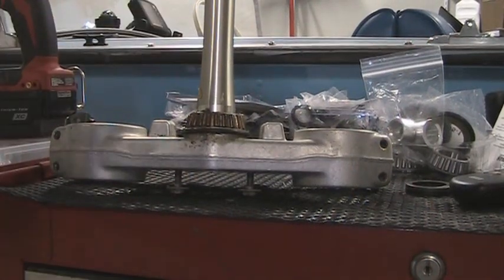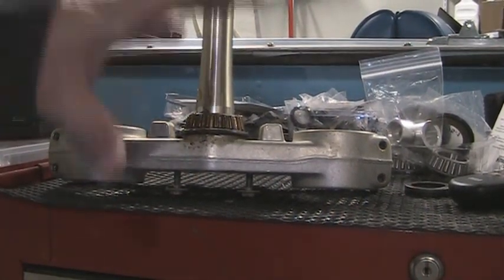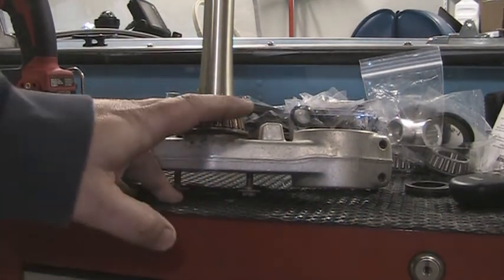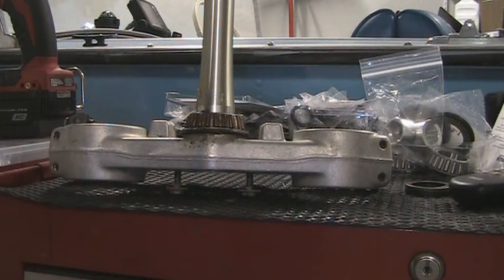We've got another video here for the 03 YZ250F. Today we're going to focus on the lower tree. We're going to be removing the bearing and putting the new bearing on.